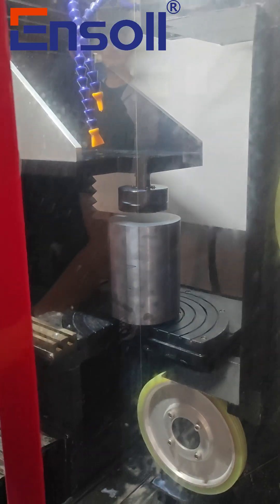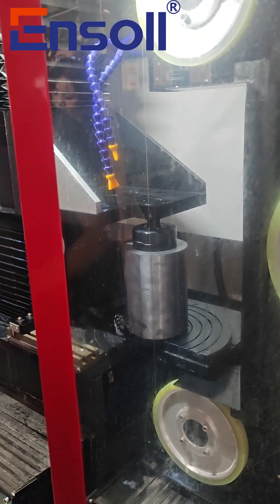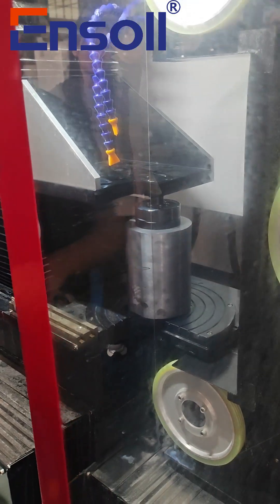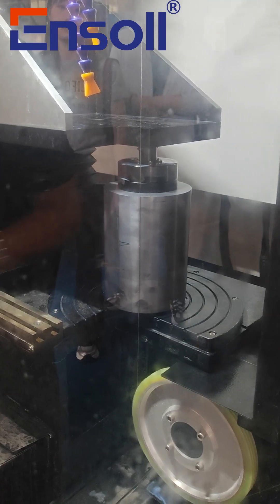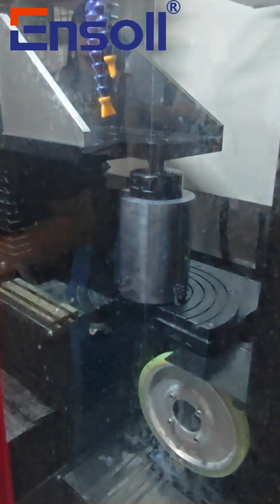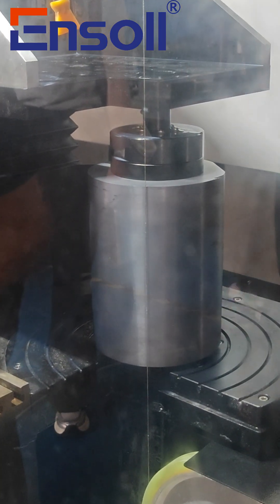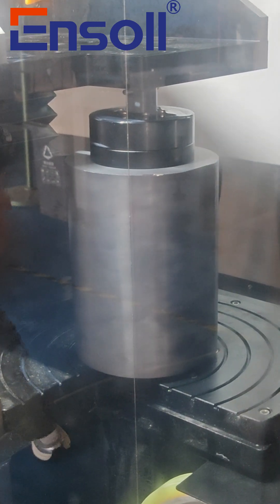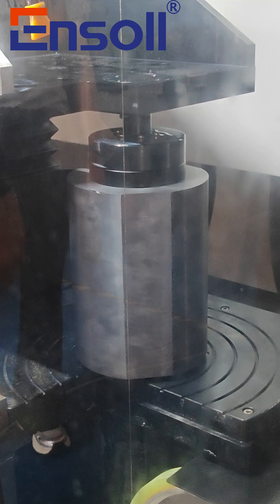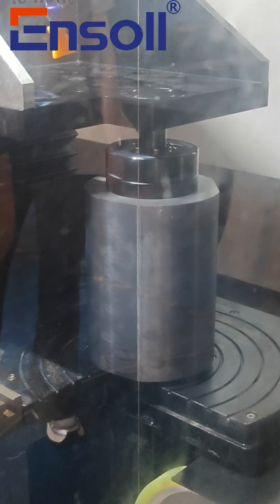As we all know, diamond wire loop cutting, as a flexible cutting tool, holds an irreplaceable position in the field of hard and brittle materials. Its ultra-fine wire design allows for narrow cuts, lower material loss, and significantly reduced chipping. More and more industries are choosing wire loop cutting to improve their manufacturing processes.